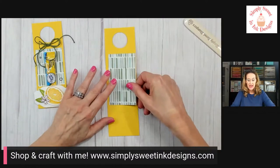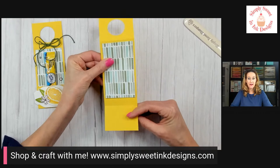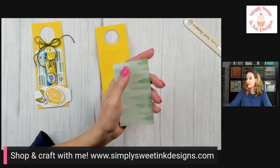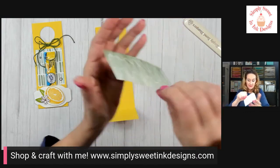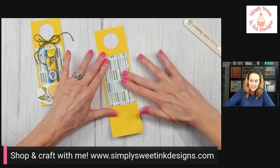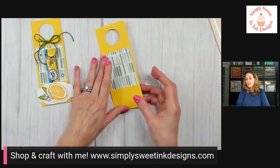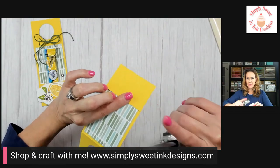Take some of that pretty designer series paper — this piece measures two and one-quarter by four inches. It doesn't go the whole length; I wanted to conserve paper, but as long as it's long enough to cover the edge when we fold over, we're fine. We'll glue that piece on, then fold over the bottom flap and burnish it.